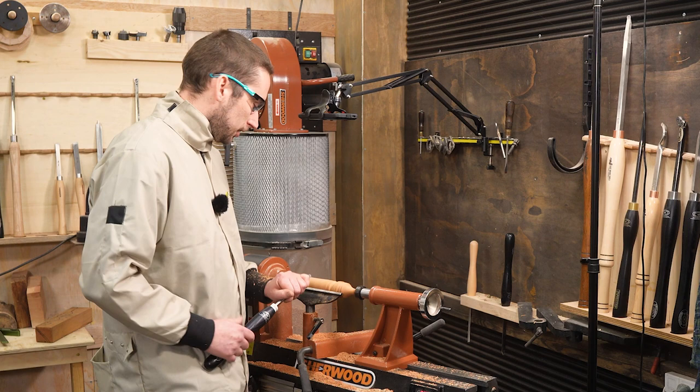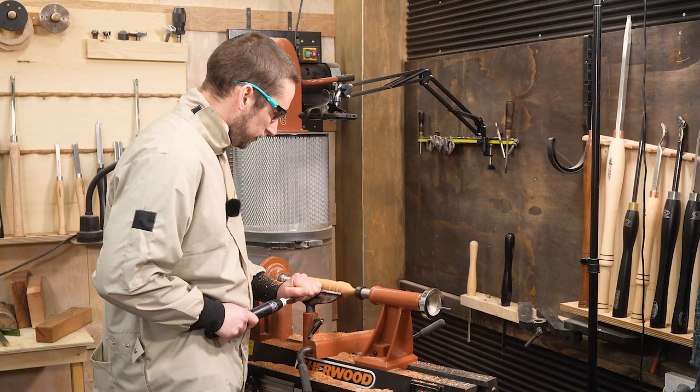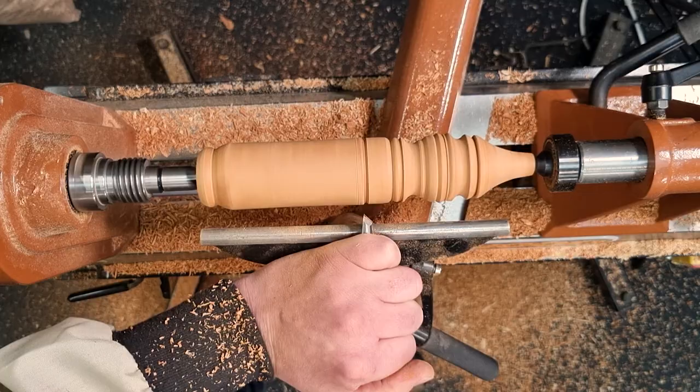V cuts are the one thing I'm still struggling with, but it should be a very similar process to a skew. Start with the tool vertical, then on a very slight angle push the tool and lift the handle. It's not exactly a perfect V cut there but it's not bad.